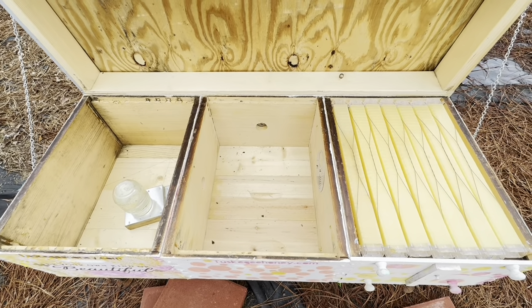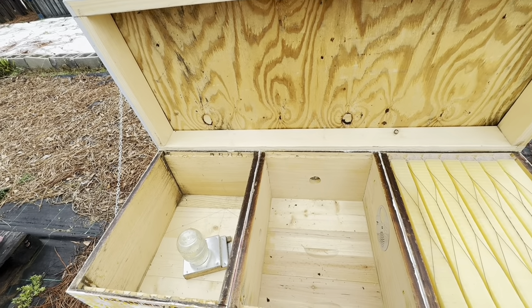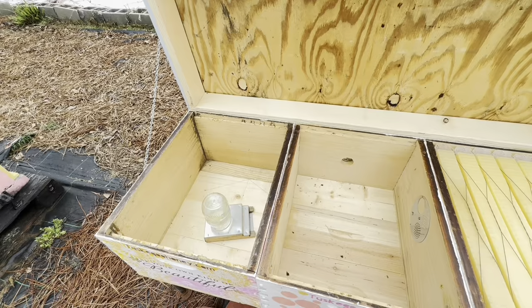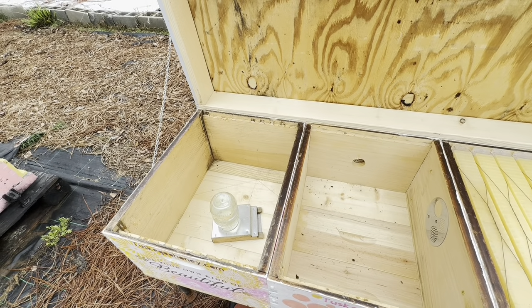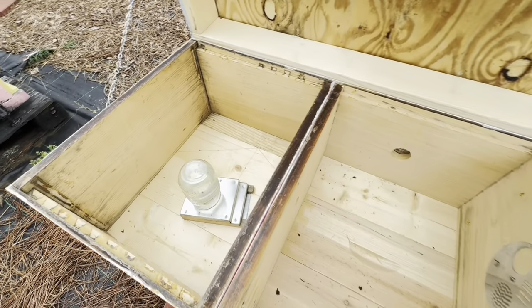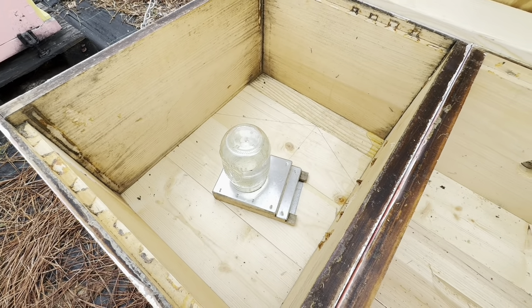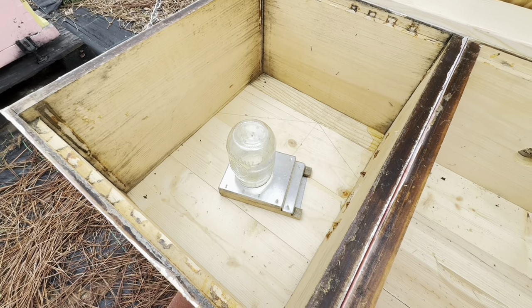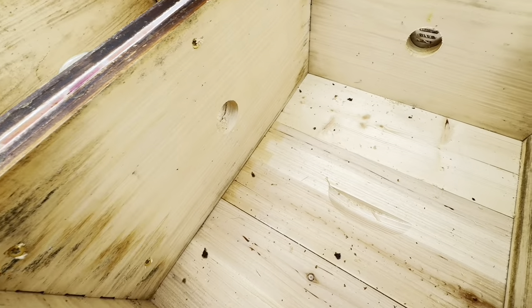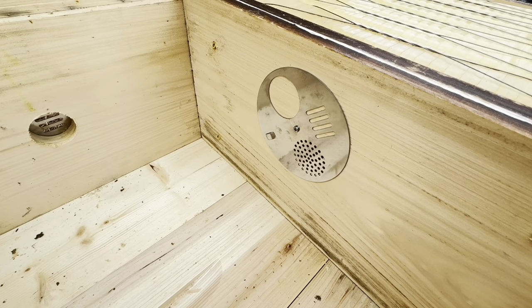I'm really hoping the horizontal hives work better for my bees, helping them get through the winter. I won't have to be lifting so many boxes or frames. My beekeeping buddy Mr. Marty gifted me an internal feeder, which is so nice — I'm loving it.